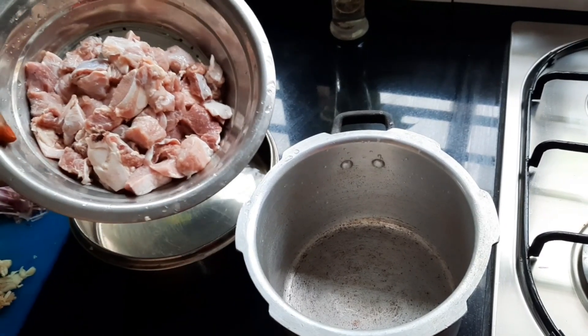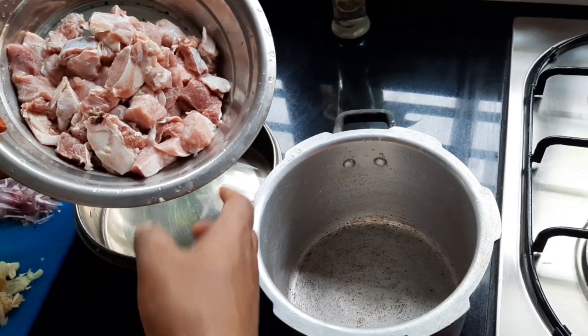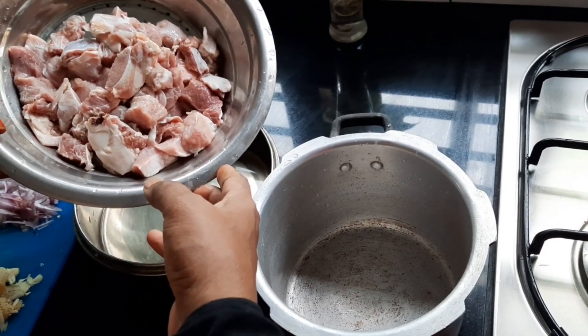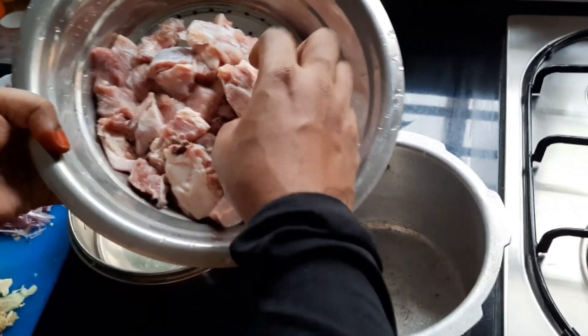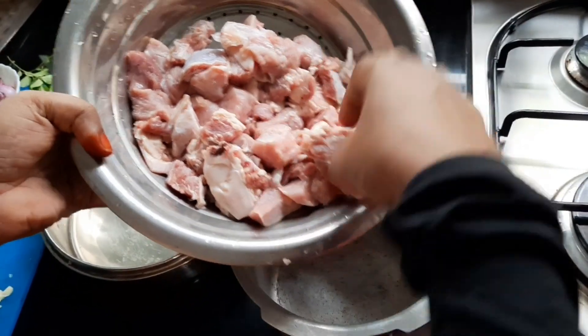We will put the beef in a little bit and drain the beef in a little bit and add the beef in a little bit.